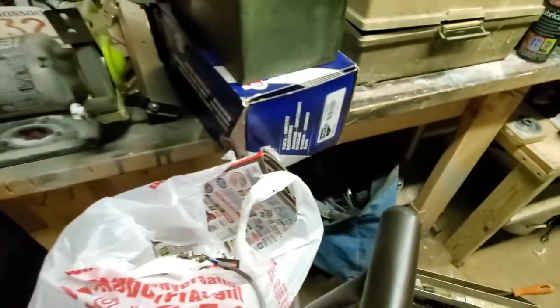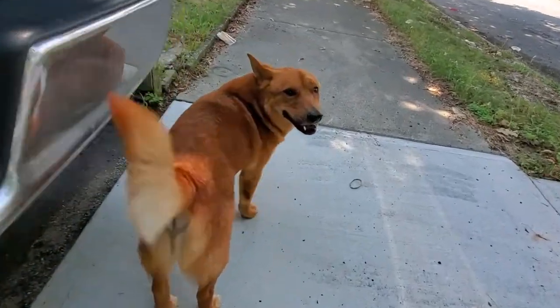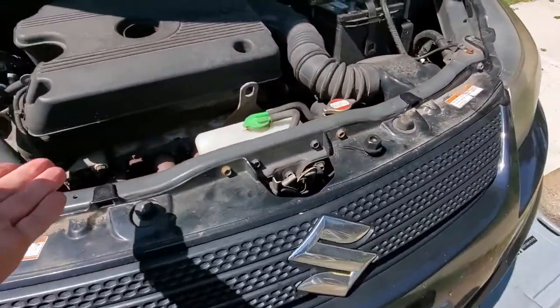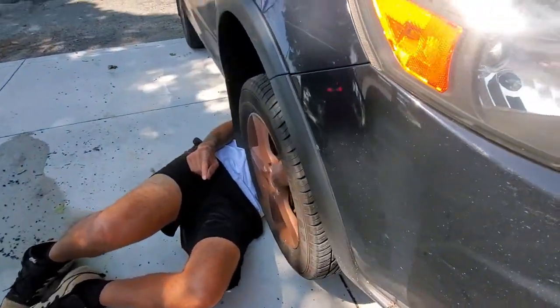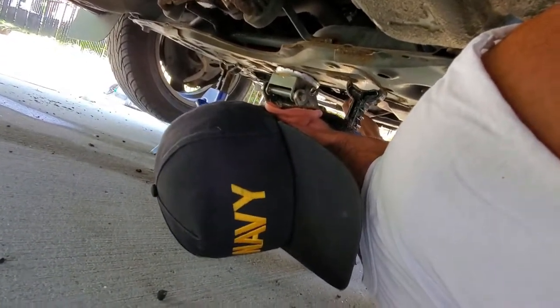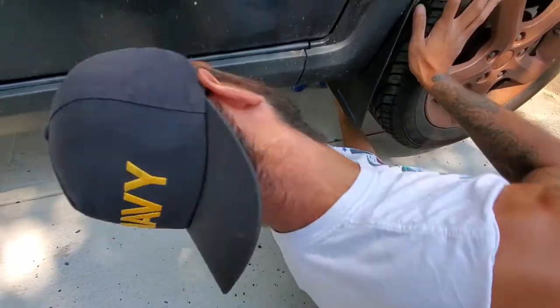I've been under this car for an hour trying to figure out where my second O2 sensor is. I already replaced the first one but it's not threaded in properly — it's all messed up, it's such a tight fit. Julian found the connector. It's probably stripped as well. But I got a spare O2 sensor and I got a new cat, so we're good.